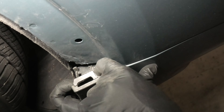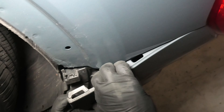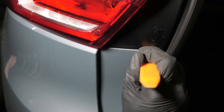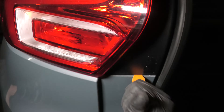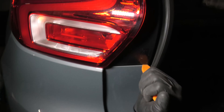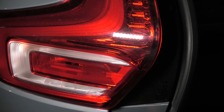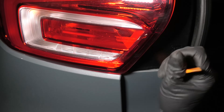Now you have to pull this part off. As you can see, it starts to come out as well. We'll use the trim removal tool to pry it. At the same time, we're trying to push on those latches and this will release the bumper cover.